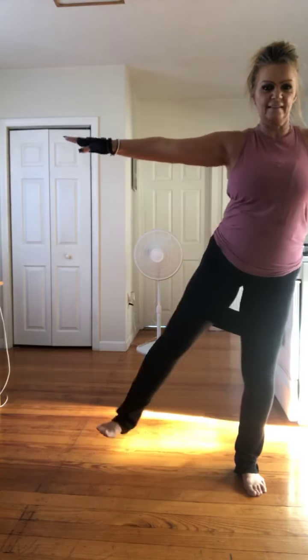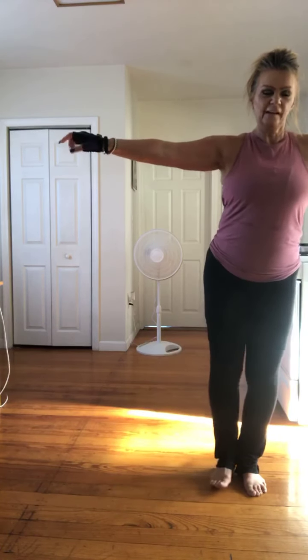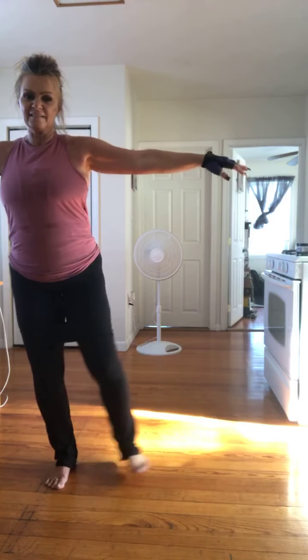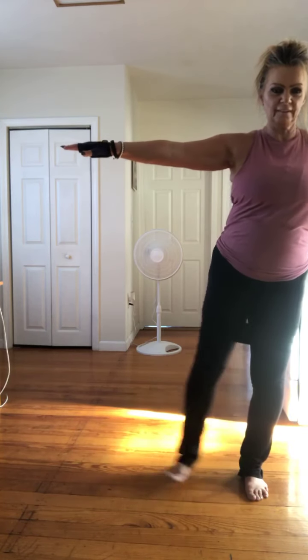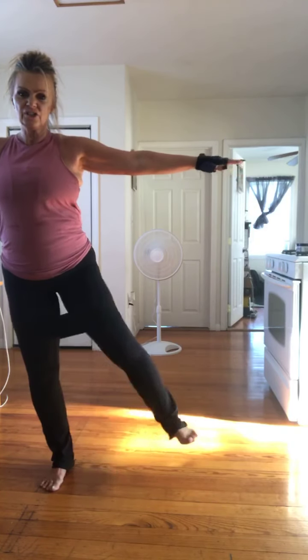Squat two times to your right. Side raise. Stay there. Good. Now squat. Squat left for two. Side leg out. Again. Again. Straight here. So you're going to go nuts. Squat left for two. Side leg. Again, again. Two more. Good, squat for two. Side leg out. We've got six, five, four, three. Good. Squat for two. Six side legs — six, five, four.